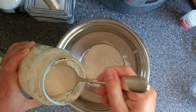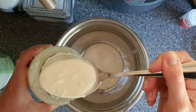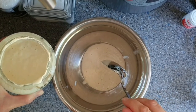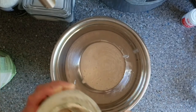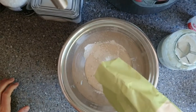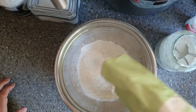So we'll start with our starter, 115 grams of this. Add 389 grams of flour, that gives a combined weight of 504 grams.